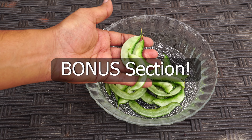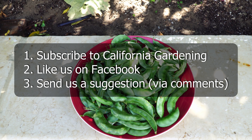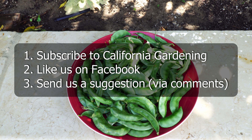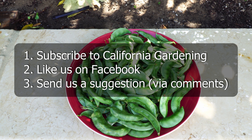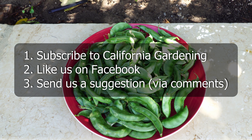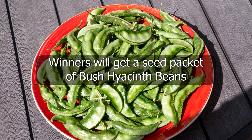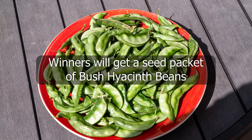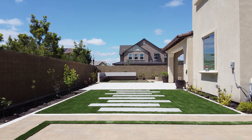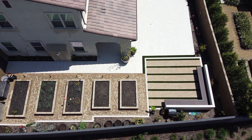Here is the bonus section — we spoke about a hyacinth bean seed giveaway. All you need to do is subscribe to our YouTube channel, like us on our Facebook page, and give one suggestion on what you think can be improved in the new California garden backyard. We will choose the best responses and send hyacinth bean seeds to those winners. Put a comment below with your response — keep it creative and helpful to be chosen as a winner.